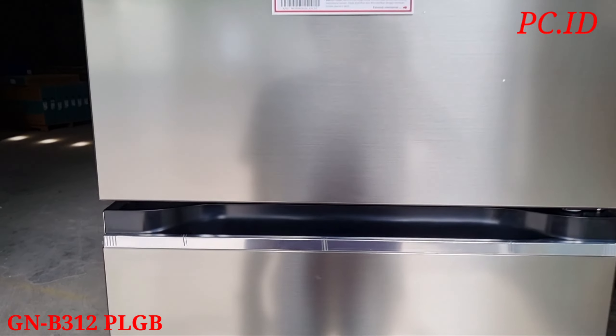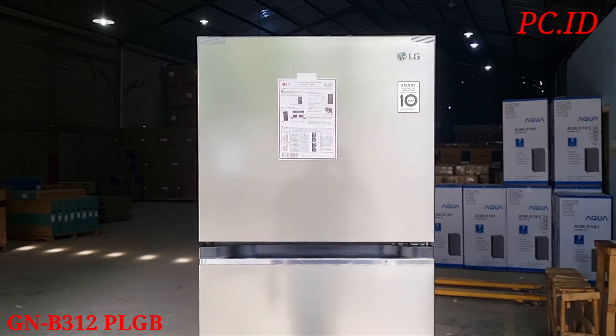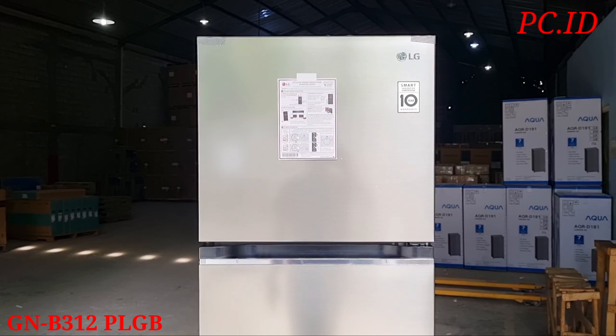Cukup sekian video unboxing kita kali ini, semoga video ini bisa bermanfaat bagi kita semua, tentunya untuk membeli kulkas atau lemari es dari merek LG. Untuk teman-teman yang mau diskusi, silahkan komentar di kolom komentar, kita akan diskusi sama-sama. Sampai berjumpa di video selanjutnya, terima kasih.